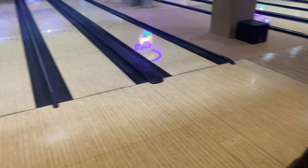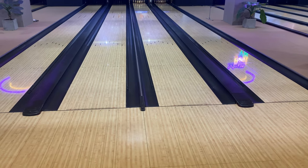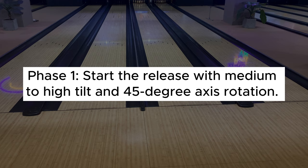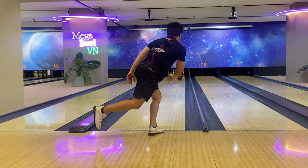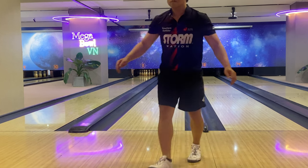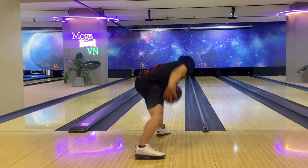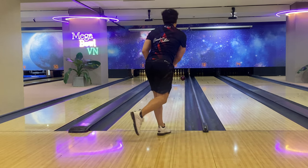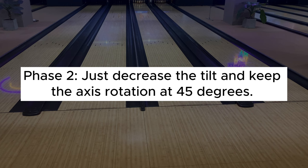Here are some extra tips for dealing with ball motion when starting a new game on a freshly oiled pattern. Phase 1: Start the release with medium to high tilt and 45-degree axis rotation. This ball motion will give you maximum hook potential and carry on fresh patterns — you can actually start with these parameters on any lane without knowing its condition. Phase 2: Sooner or later, carry-down will happen and your ball will seem to hook later or more toward the 3-pin. Just decrease the tilt and keep the axis rotation at 45 degrees, and your ball will read the lane sooner.